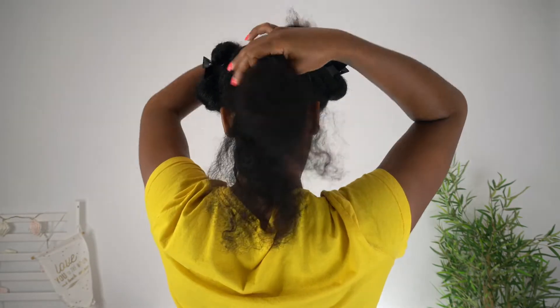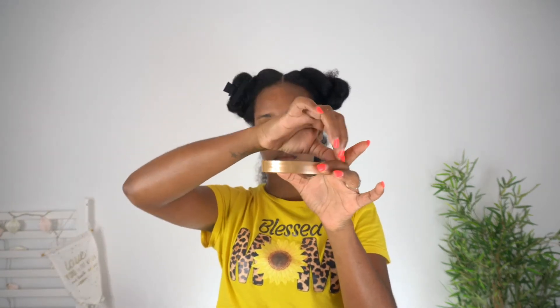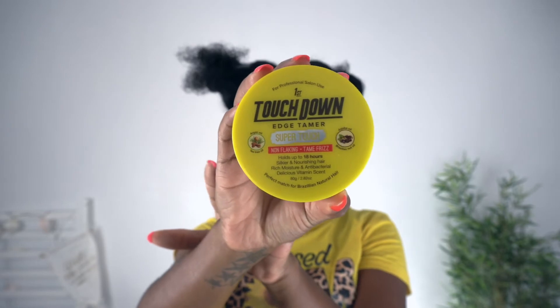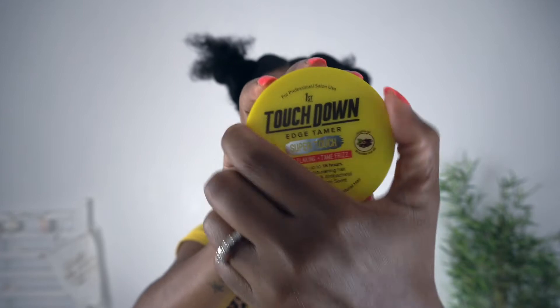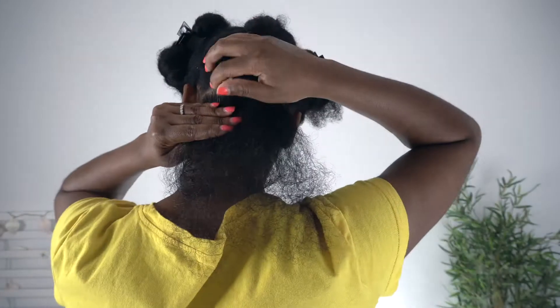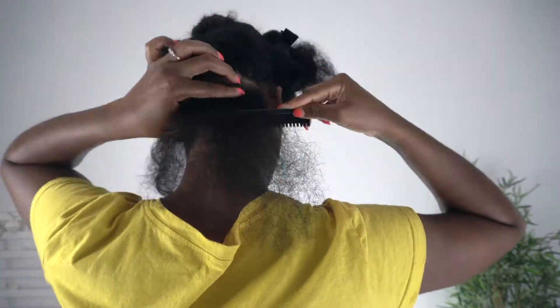So once all of that is done, this is what you should be looking like. And the next step is oiling the rubber bands because that will further protect our hair strands and make sure that there won't be any breaking when it's time to take them down. I also got this edge tamer, which is called Touchdown. It's a pretty normal edge controller, and I am going to be using it on my roots to kind of smooth down any frizziness.